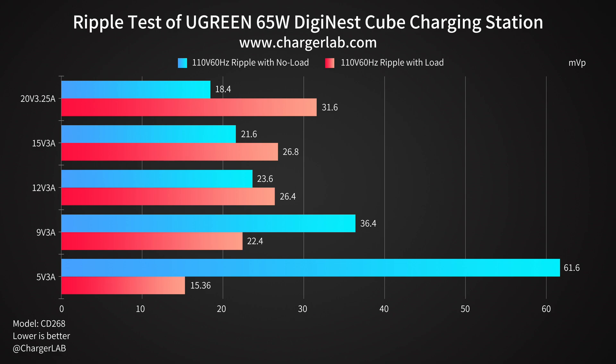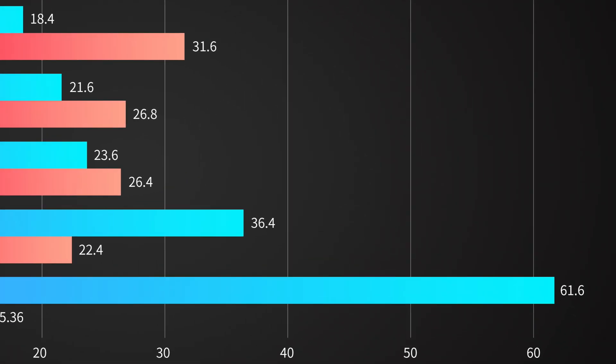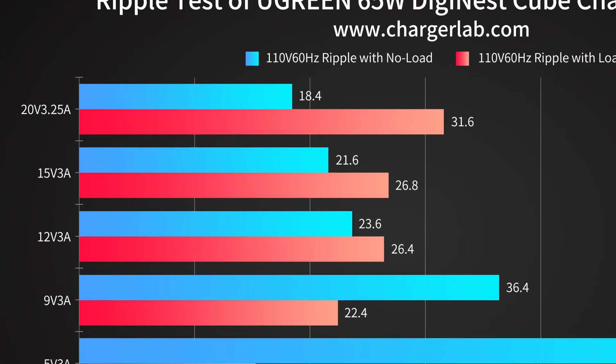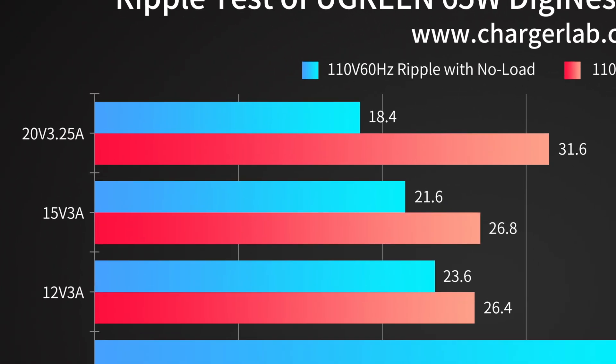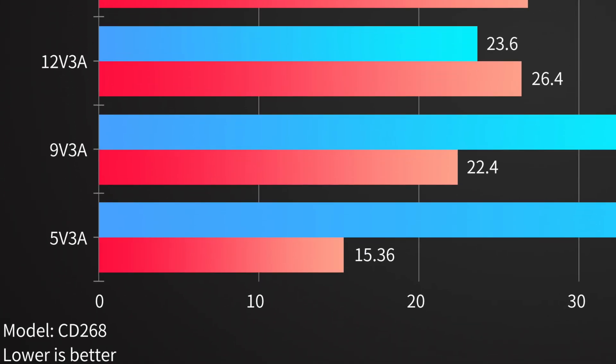Next, let's test its ripple — the lower the ripple, the better the quality. At 110V 60Hz with no load, when the output is 5V 3A the highest ripple is 61.6mV peak-to-peak, and when the output is 20V 3.25A the lowest ripple is 18.4mV peak-to-peak. Switching to 110V 60Hz under load, the result is the opposite: at 20V 3.25A the highest ripple is 31.6mV peak-to-peak, and at 5V 3A the lowest ripple is 15.36mV peak-to-peak.